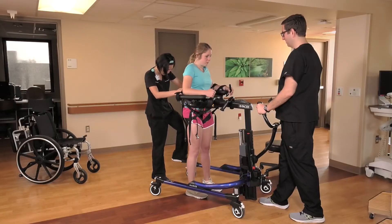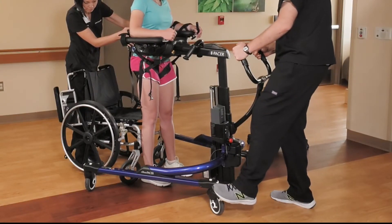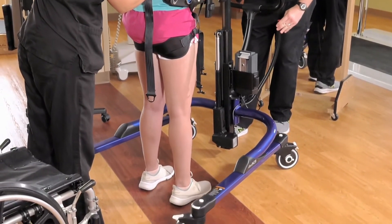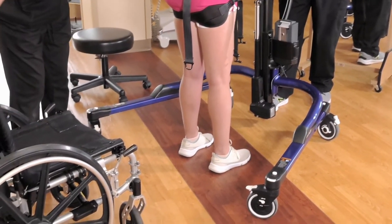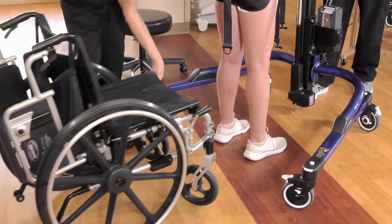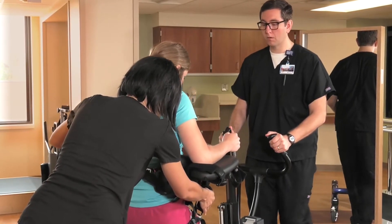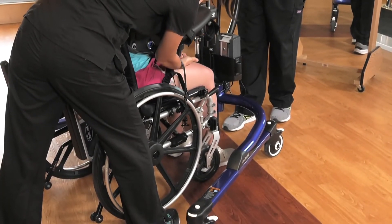To return the patient to the wheelchair, unlock the rear brakes. Stabilize the E-pacer while an assistant unlocks the front casters. Use the expansion handle to spread the base legs and bring the wheelchair behind the patient. Make sure the patient's feet are clear of the base legs. Push the E-pacer forward as you lower the patient into the wheelchair to ensure that her hips are in full contact with the backrest.